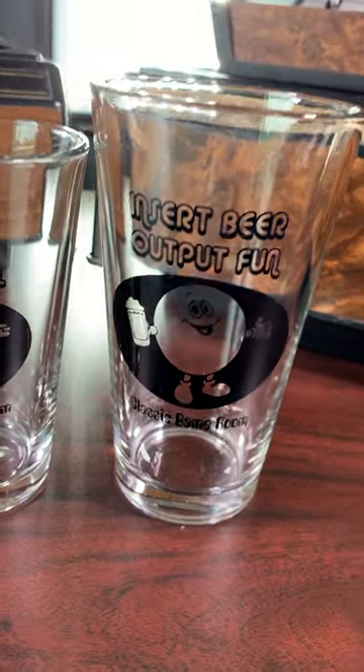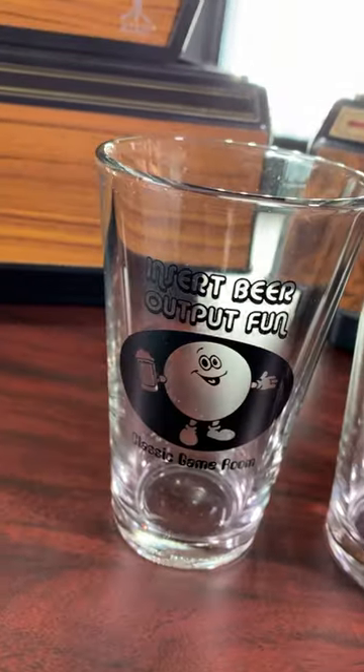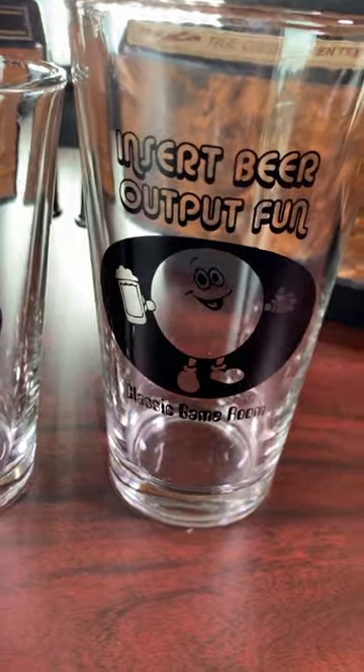If you want your own, which of course you do, head on over to ClassicGameRoom.com or CGRPublishing.com. They'll direct you to our eBay store. Now let me get a beer.